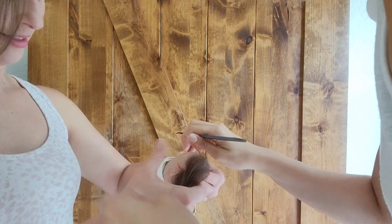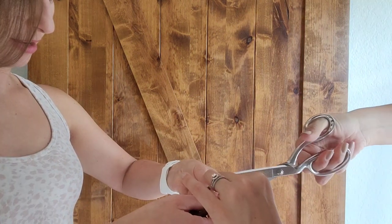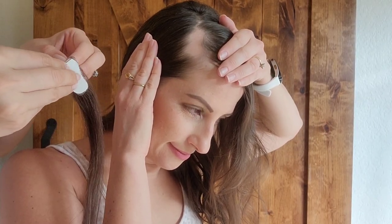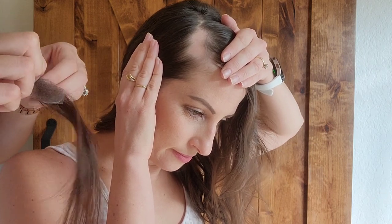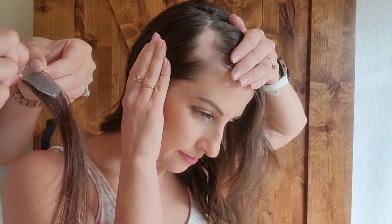Once it's traced on, you're going to separate the hair as best as you can and cut along the traced lines. We did the same thing with the double-sided wig tape, and now we're ready to apply. You can see it's the exact size of my bald spot.